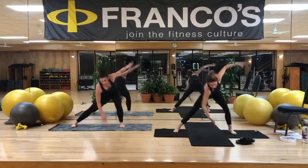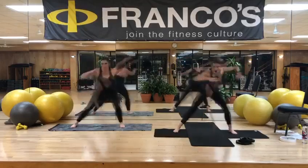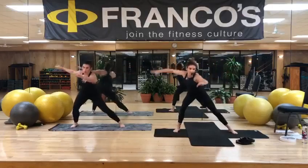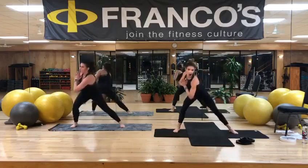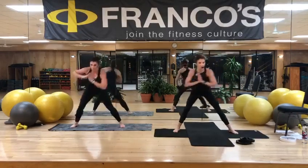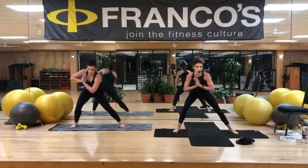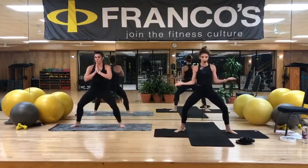One more set. Four. Breathe. Two. All right, find your prayer. Twist one more time. Take four more — four, three, two, and one. Hold in the center. Lift the shoulders over the hips. Turn the toes out. We're going to start to lean left and right. Lean left, right. Look down and make sure those knees are tracking over the middle toes.